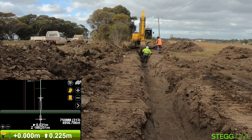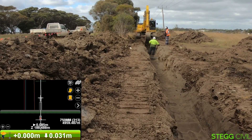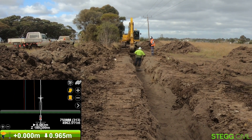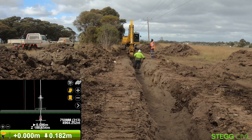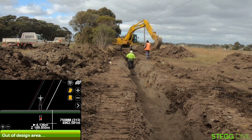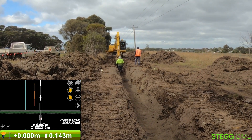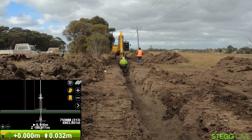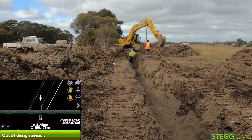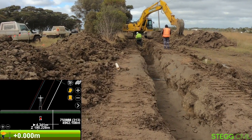That height reference gives him his depth down to his final dig. We've got that line set up at invert, so the pipeline travels along underground at invert in three dimensions. Phil will note whatever excavation is needed below that invert line — normally about 100mm — so he'll be looking for plus 0.1 on the screen once he gets down to his final dig depth.